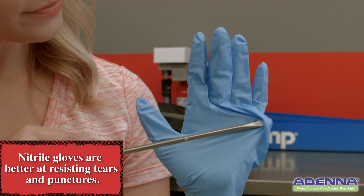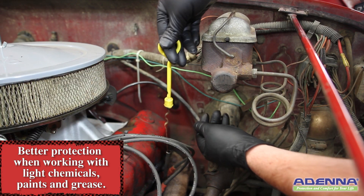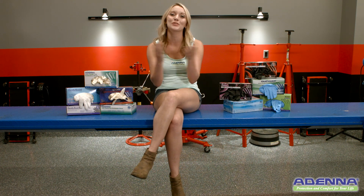Nitrile gloves are generally considered better at resisting tears and punctures. They are also better at protecting your hands when working with light chemicals, paints, and grease. Adena carries a full line of gloves in both latex and nitrile, in a variety of colors, thicknesses, and fitments. Let us protect your most important tools — your hands.